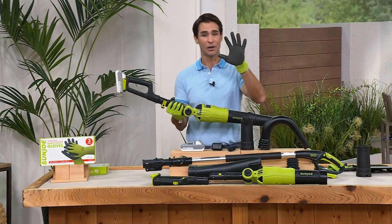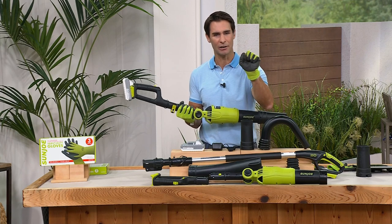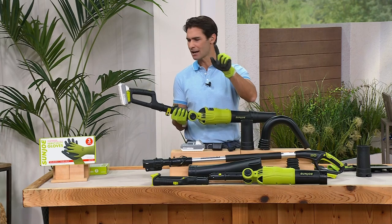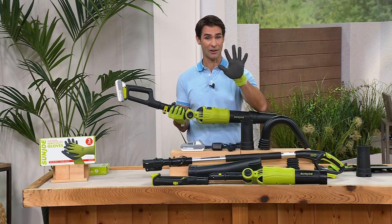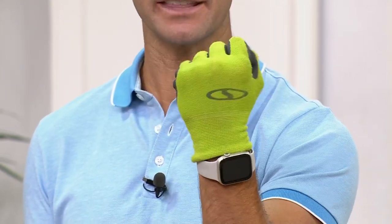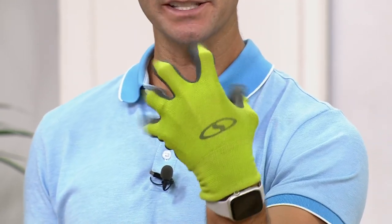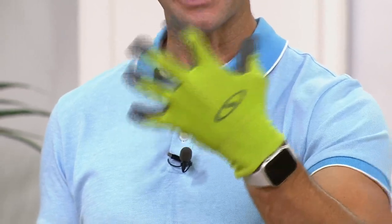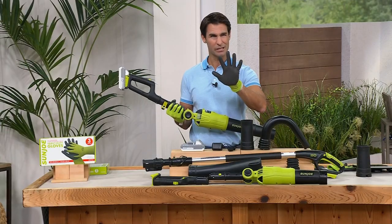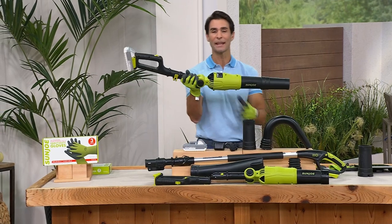Don't miss out on these gloves — these gloves are so amazing. If you're doing any work in the yard, it's got that great grip on front, a really great stretch, kind of one-size fits most. I think we're doing a three-pack on there as well. Super comfortable and you can still feel what you're doing — they're not so bulky that you can't really grab anything. $19.99 for three pairs of these great gloves. If you're working in the yard, you're going to love these.